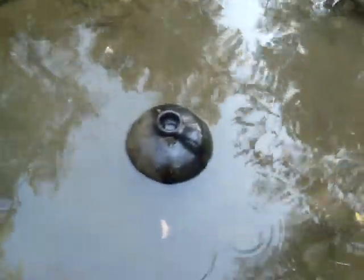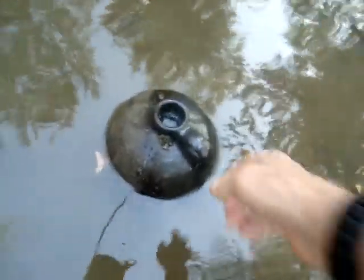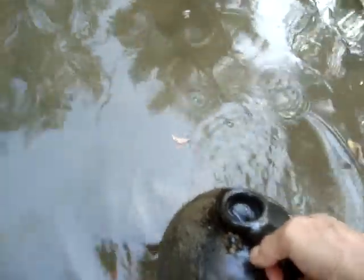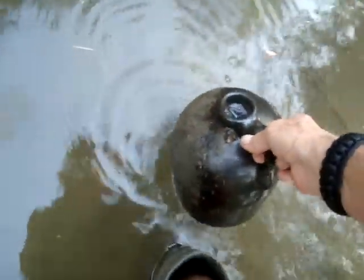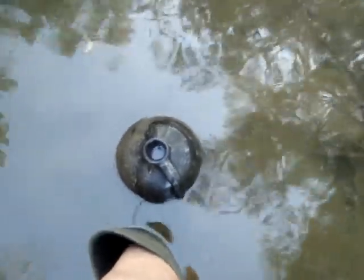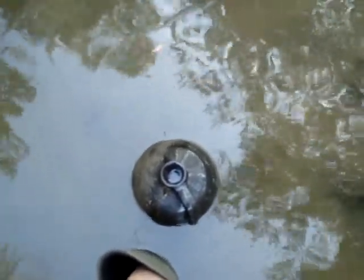I just can't believe it. Anyhow, I'm gonna rinse the inside out, try to get some of that mud out of there, and then I'll take another picture.